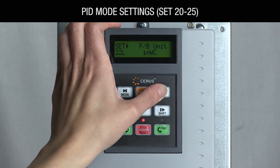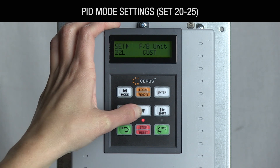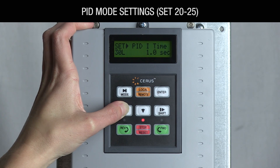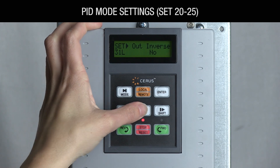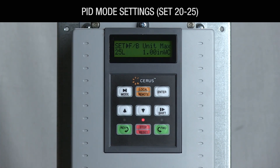If you're using a temperature sensor, change SET-22 to degrees Fahrenheit or degrees Celsius accordingly. If you're using a temperature signal, change SET-31 out inverse to yes. Navigate down to SET-25 FB unit max. The default is one inch water column for a fan application. This value should match the maximum range of your pressure or temperature transducer. For example, if you have a 0 to 122 degree Fahrenheit transducer, program a value of 122 degrees Fahrenheit.